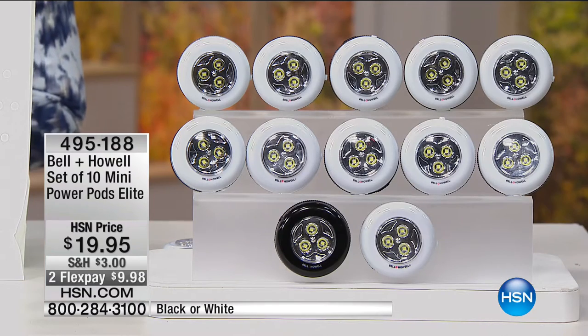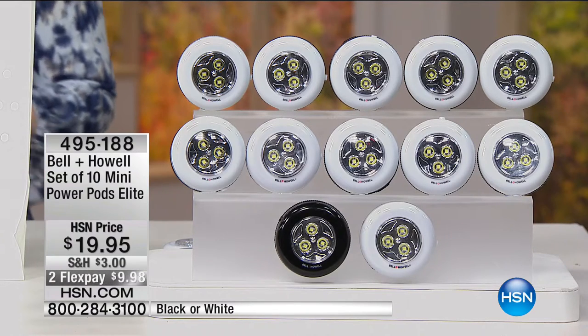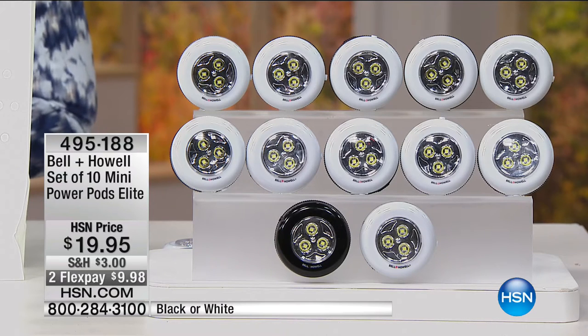No — it was just as simple as getting this set of 10 from Bell and Howell, these power pods that will illuminate anywhere in your home. Simple peel and stick. You have the choice of two colors: we have it in black and in white. We have very limited black — about 30 sets that are going to go really quickly.